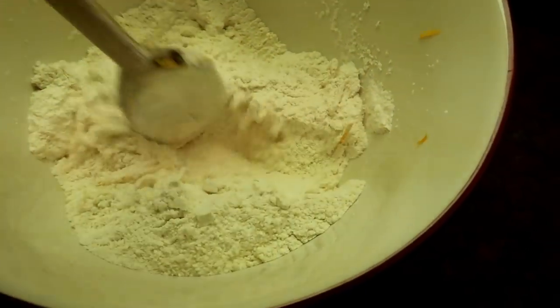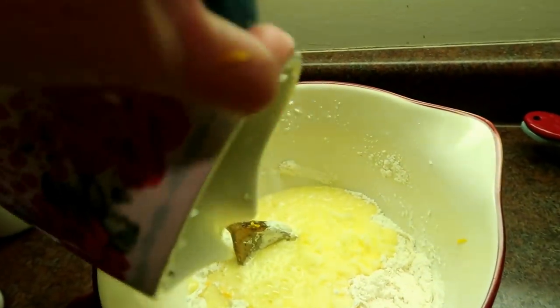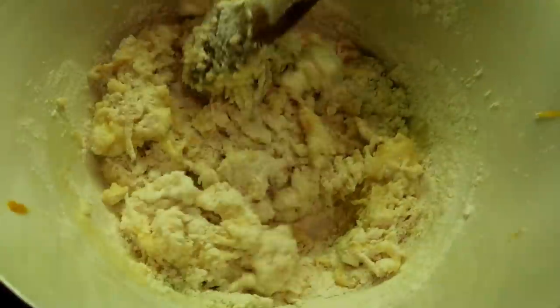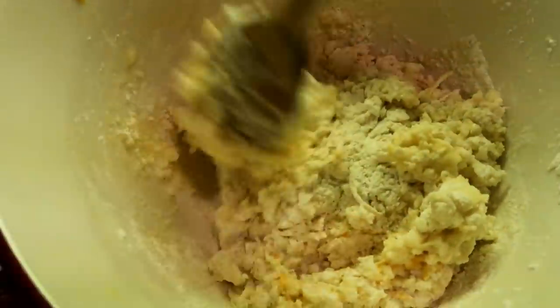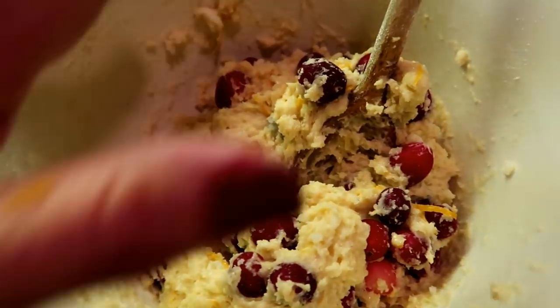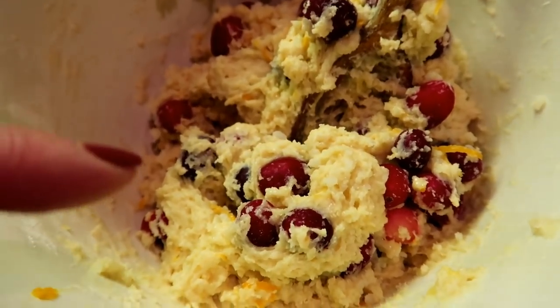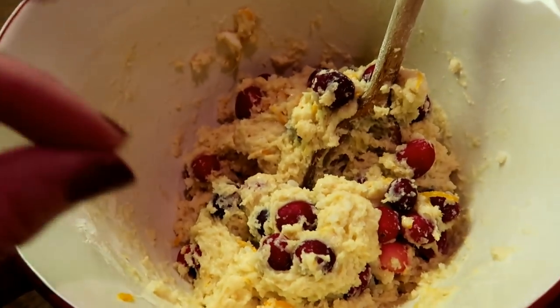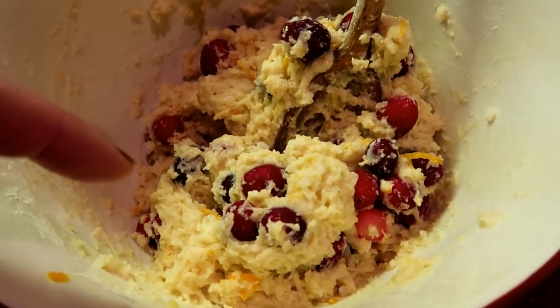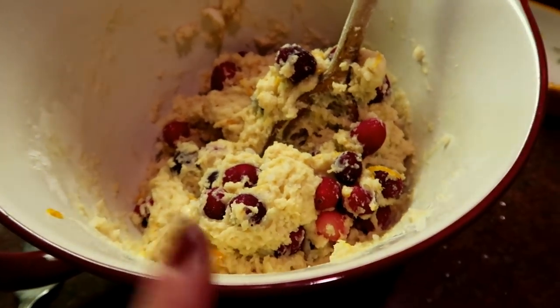I put the orange zest right into my dry ingredients. I'm pouring in the wet mixture and stirring gently until all the dry ingredients are just combined. This is my first time putting this recipe all together. I did end up adding one extra teaspoon of water because the dough seemed a little drier than I'd like, and then I put in a great big heaping cup of frozen whole cranberries — fresh would work great too. Now I'm getting these into the muffin pan and putting a really yummy topping on top.